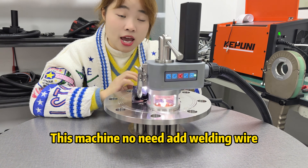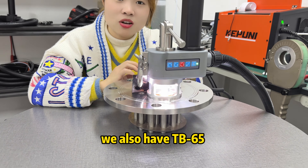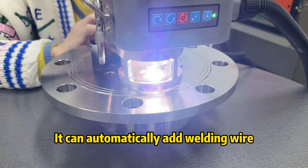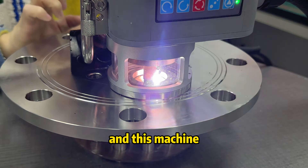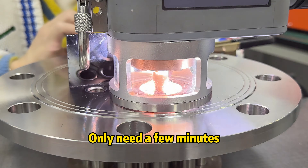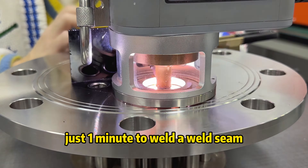This machine does not need to add welding wire. If you want to add welding wire, we also have a TB65 welding machine — it can automatically add welding wire when it is working. And this machine only needs a few minutes, just one minute, to complete a weld.